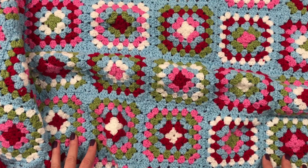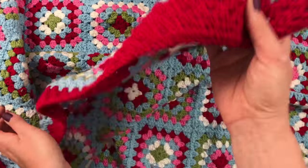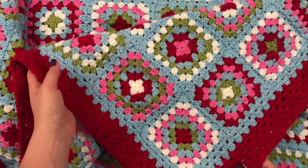She said red, and I obliged. So she now has — look at that — a red border, and I think it brings out the colors of the rest of the blanket so beautifully.